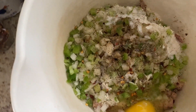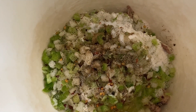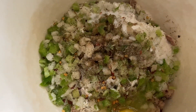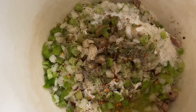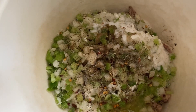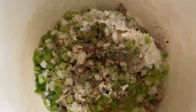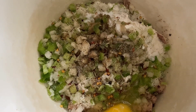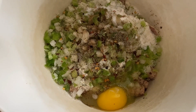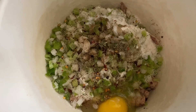Alright guys, so this is basically all of it here. What I'm going to do now is just mix it all together. Some people don't like using their hands, but eventually you're going to have to use your hands — so you can mix all of this up with your hands, kind of mush it like if you were making a meatloaf. Or you can use a spoon or a fork as well. I'm going to use my hands and then I will show you what it looks like combined before I start dipping it in the cornmeal and putting it on the fire.